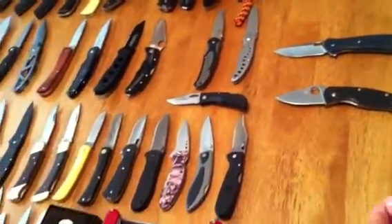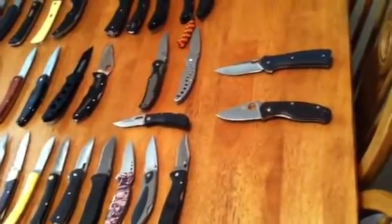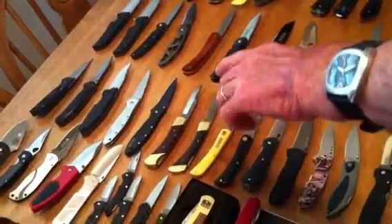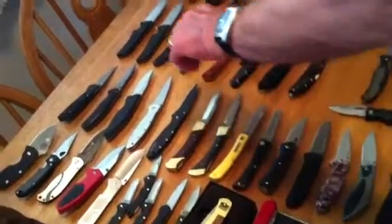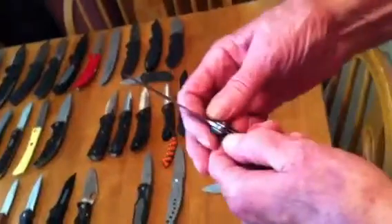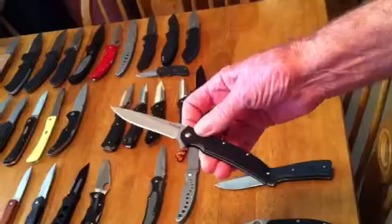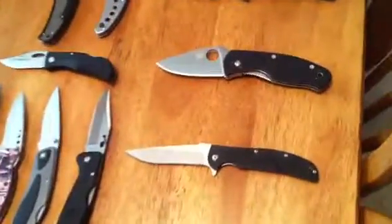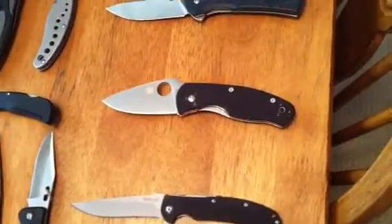But right now my favorite carry — I've been carrying it for four weeks — it's not the Kershaw Skyline or the leaks, it's this little thin Kershaw Chill. Nice carry. That's Pabst Knife 63, thanks a lot.